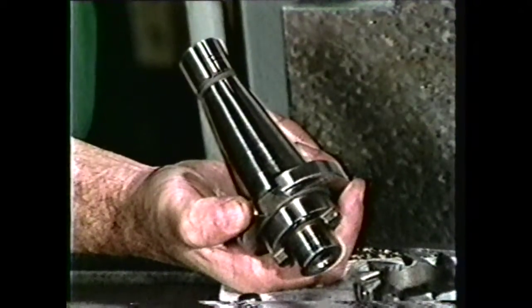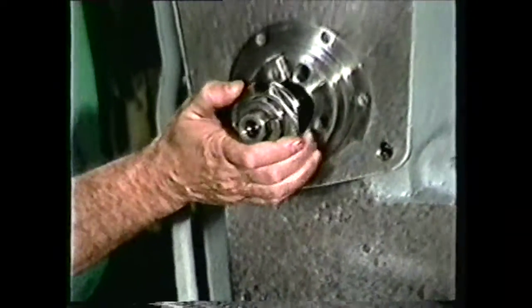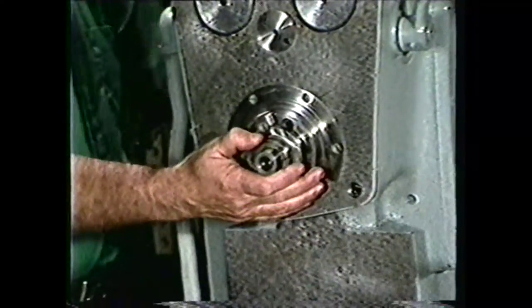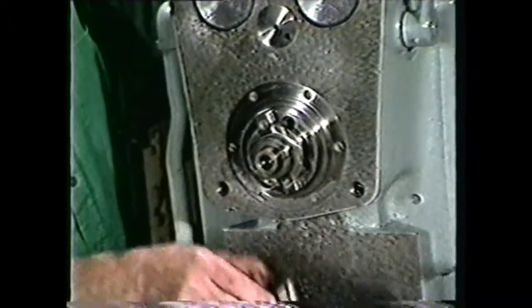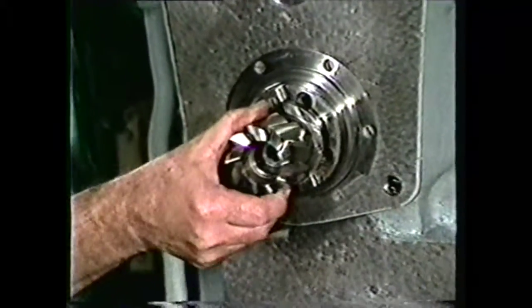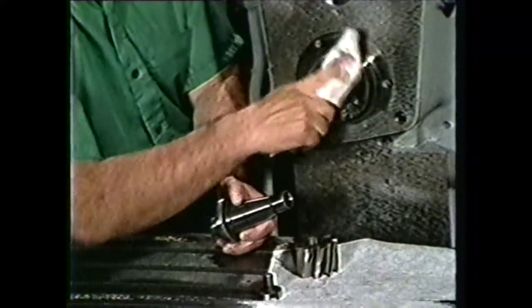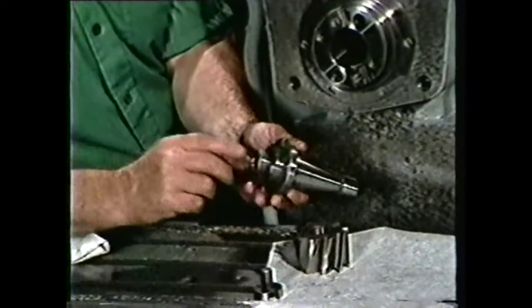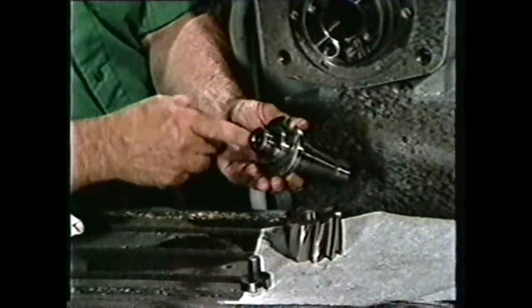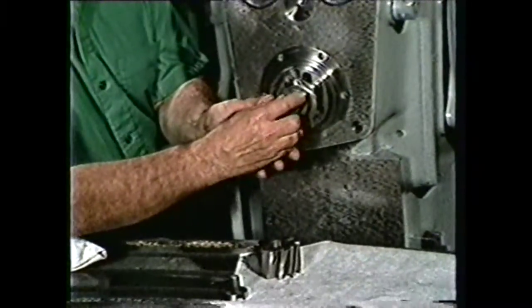These cutters are generally held in a short or stub arbor. This arbor is mounted directly into the milling machine spindle and clamped in place with a draw bar. Then the cutter is placed on the stub arbor with screws, or in the case of smaller ones, with a single bolt. When placing the cutter on the arbor, it is important that the milling machine be extremely clean, and no burrs can be tolerated on the arbor or the cutter, since this will throw the cutter out of alignment and cause irregular surfaces to be machined onto the part.